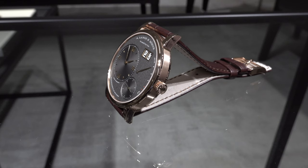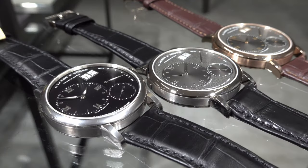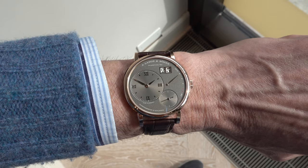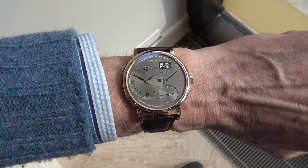The way the dial is designed gives this watch a really new and fantastic look. It is the perfect dress watch if you are into that indication — that way of indicating time and date — with a Lange und Söhne Grand Lange 1.